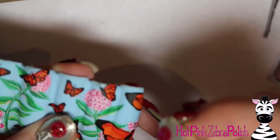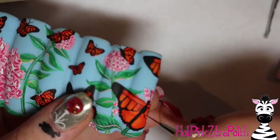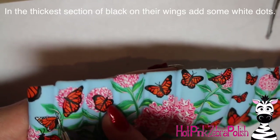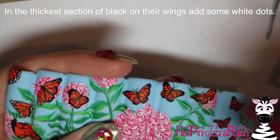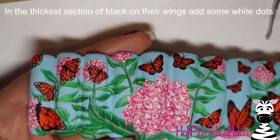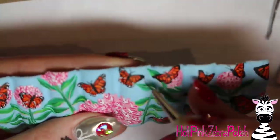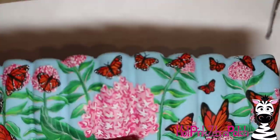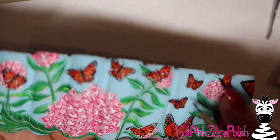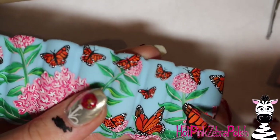I'm almost done with all of these. As you're working you can tell where the veins in the wings are. After you have all of that done, go through all of the thicker black lines from the first outlining step and add white dots in them — try to leave some of that black outline there, but feather them out with little white dots. Monarchs are covered in little white polka dots in their black, so make sure you add those — that's definitely a key factor even over their body.